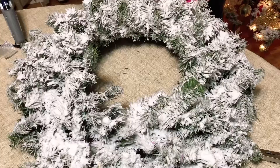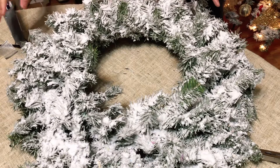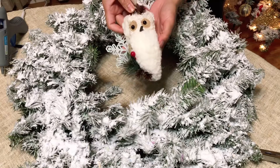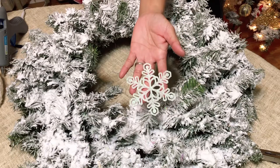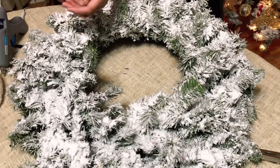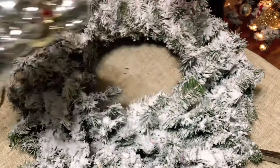Today I'm gonna make this wreath really glam since it's going on a darker wall — I want it to be brighter so it looks good. I've put the wreath on my dining table with a tablecloth because it's easier to clean. I'll be using hot glue and adding a nice owl I got from Dollar Tree, some sparkly snowflakes, and of course my ornament cluster.